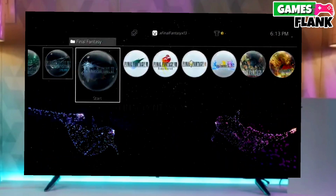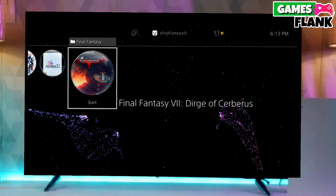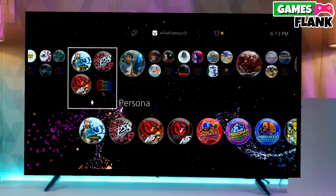Hey everyone, my name is Williams and in this video I am going to show you how you can jailbreak your PS4 10.71 with GoldHen easily. So let's start today's video.